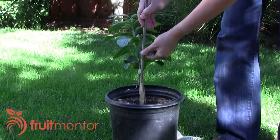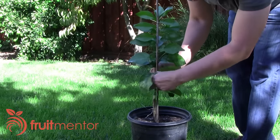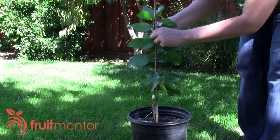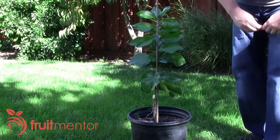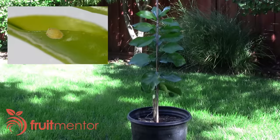Home grafted citrus trees are especially vulnerable to infestation by insect vectors of citrus greening. Citrus production nurseries in California go to great lengths to produce citrus trees and ship them without spreading citrus greening and citrus psyllid. Their techniques are not available to the home grafter, however. Home grafted trees in the open air are magnets for citrus psyllids, which are difficult to detect with the naked eye and which may be carrying citrus greening.